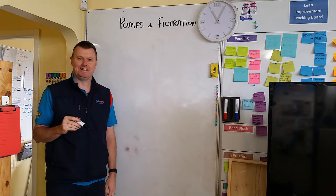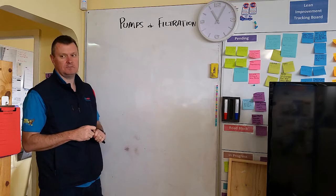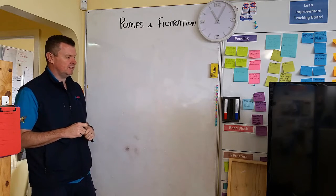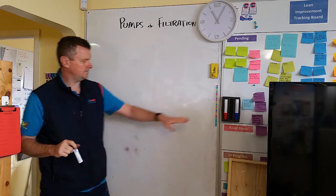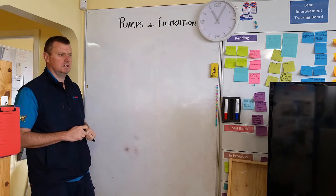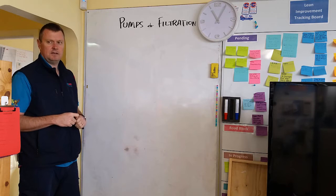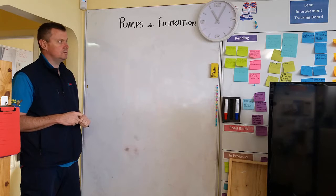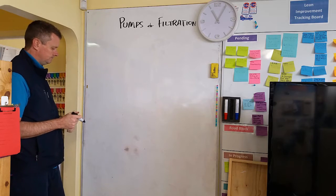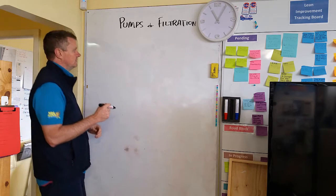Hi everybody. Tim from Poolworks doing another Pool School here on pumps and filtration. This is prompted by a couple of customers who've had pumps that are far too big for their filter and their systems, and that has caused issues with the filter in particular. So we'll start off with that to begin.